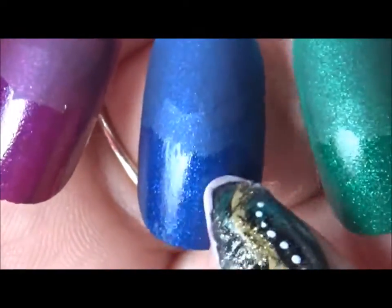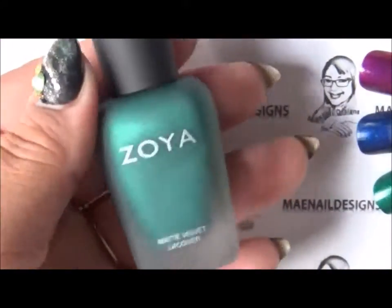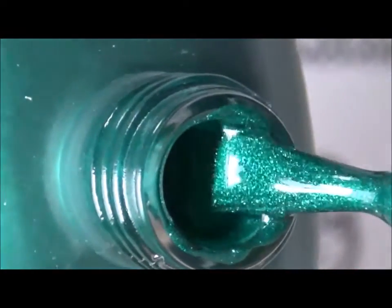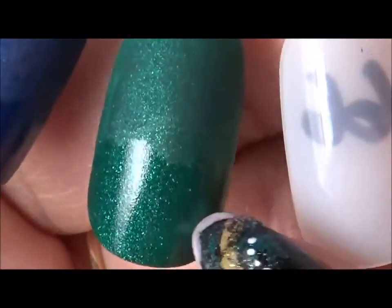The last one in the winter holiday collection is this green called Honor — my favorite color. It's an emerald green and it has emerald green micro flakies as well. Very pretty, I love this color. Here's the swatch for Honor — with matte top coat and regular top coat. I think it looks pretty with whichever top coat.